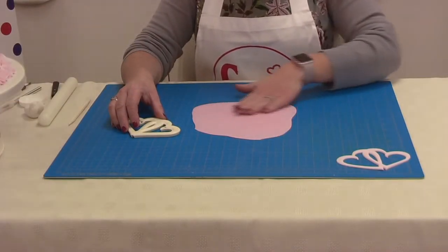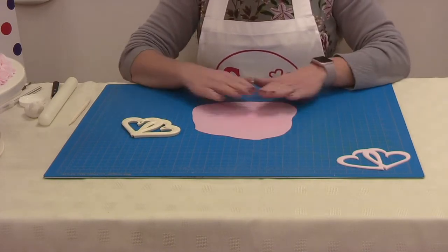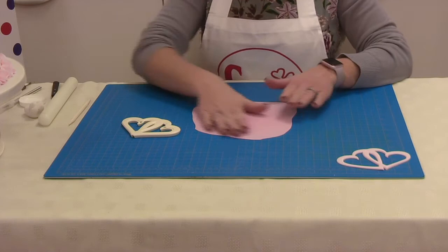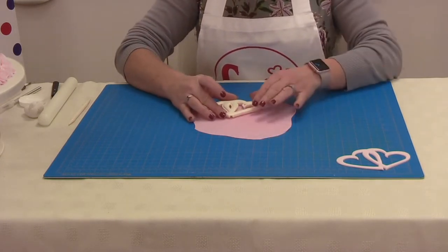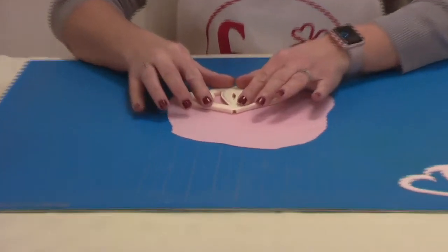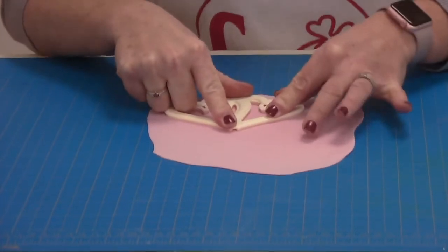We've rolled out our mix of modelling and flour paste and turned it over so it gives us a nice smooth top. Then I've allowed it to dry for a little while so I've got a nice dry edge. Then we place our cutter on top and apply pressure with our hands.